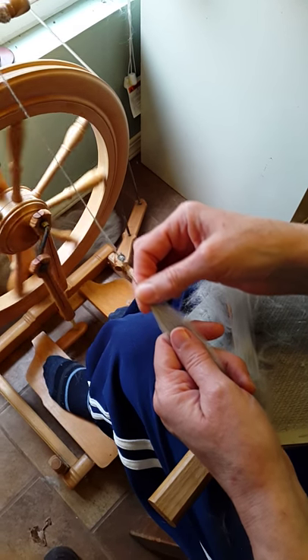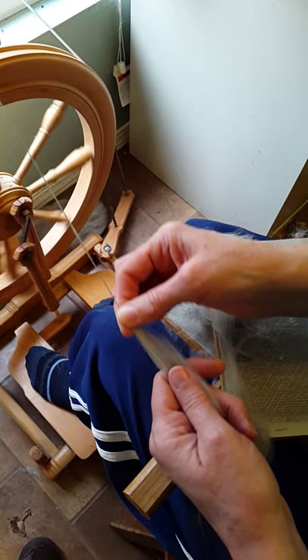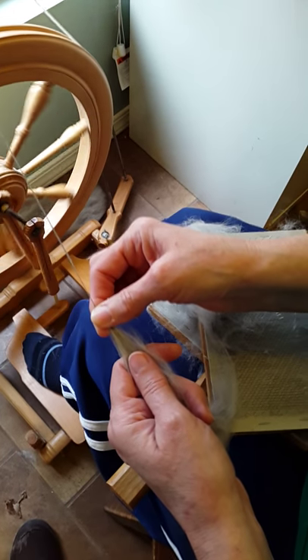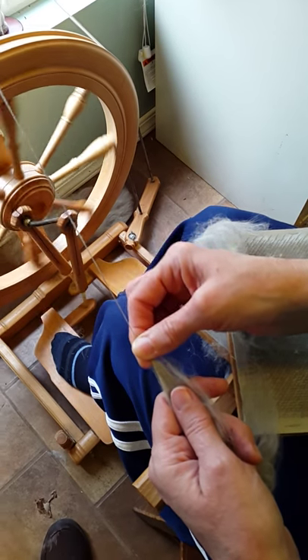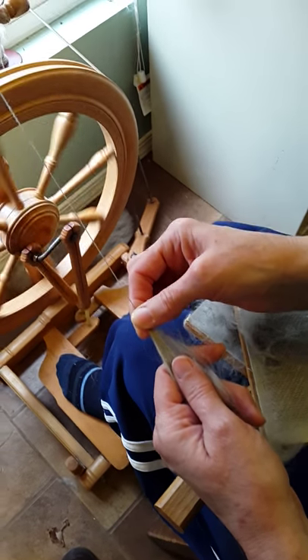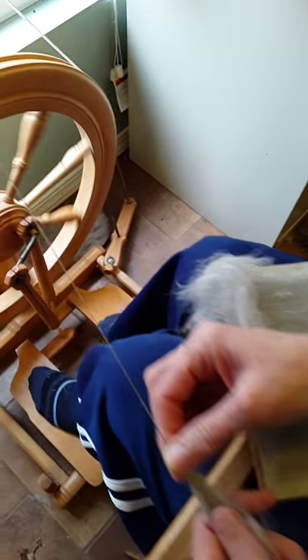This takes a lot more time to do it this way because you have to stop and make your rolags, or just spend a day making a bunch of rolags. When I do take my time, my spinning from the fluff looks a lot better. And that's my three methods of spinning.